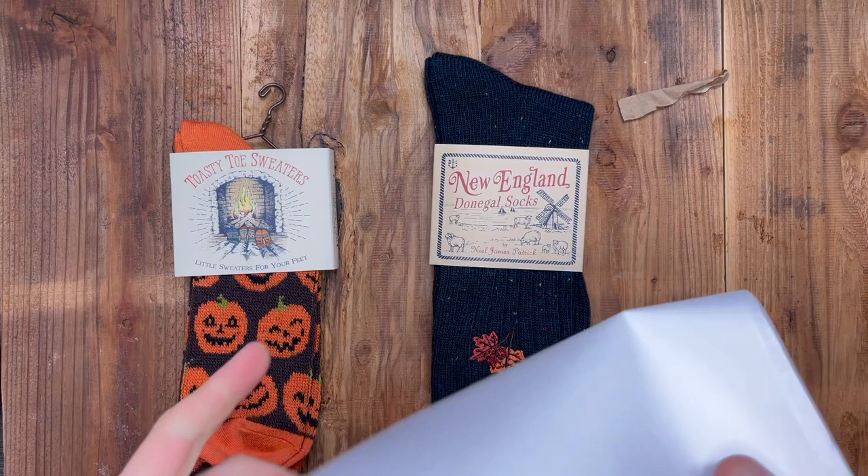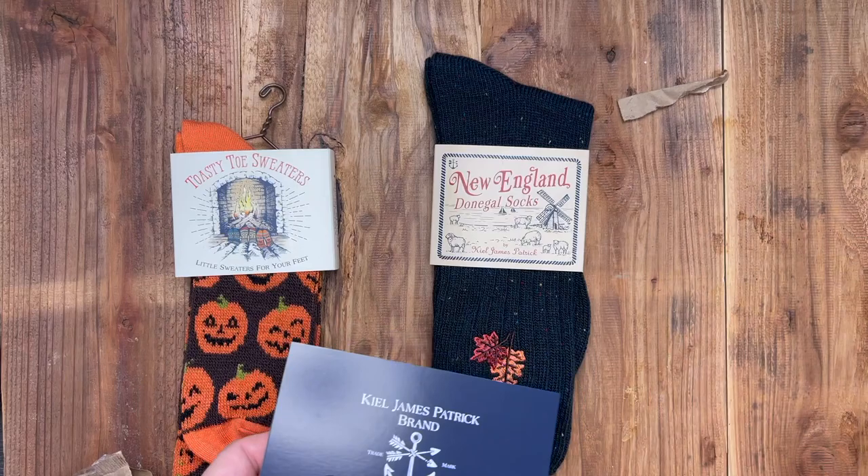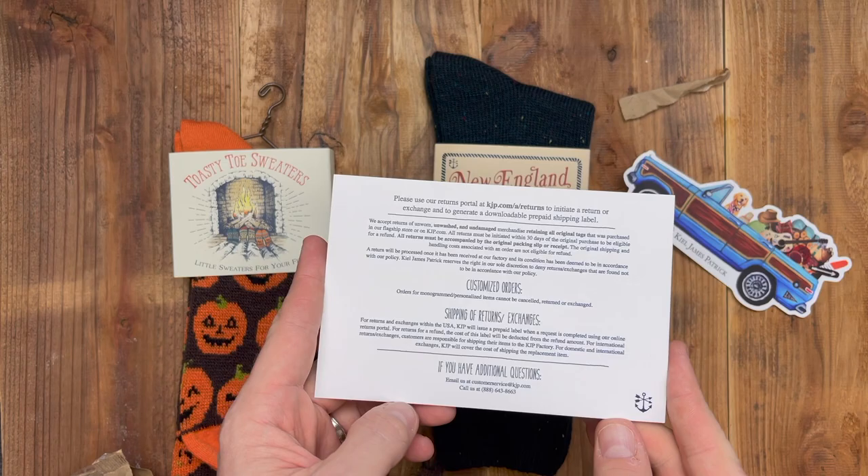What else do we have in here? Depends on the order stuff. A nice little sticker — that's cute. A little dog.